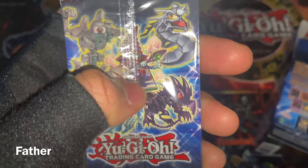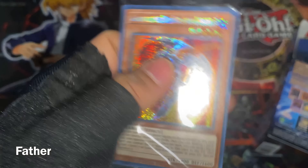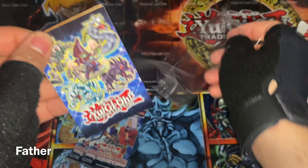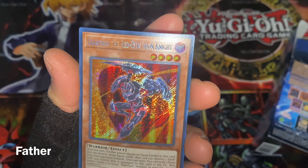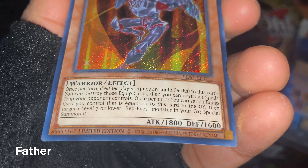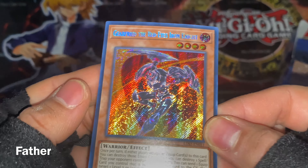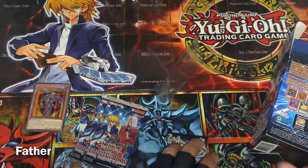I already saw the card — it's Gear Freed the Red-Eyes Iron Dragon, the secret rare. Very cool. It's inside this little plastic, and I think the one behind it is the double-sided art card. I'm going to open it because I want to see it. First is the secret rare.